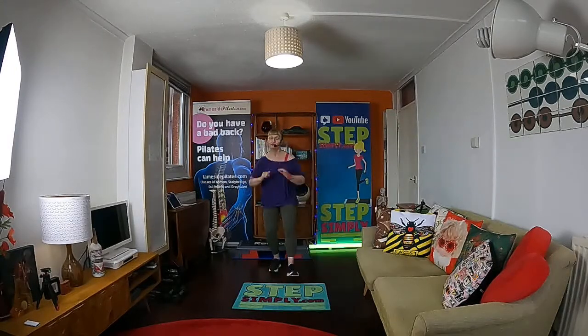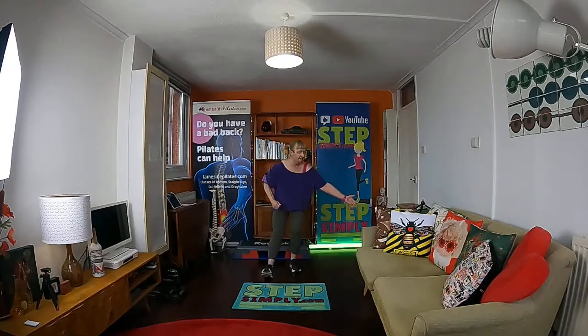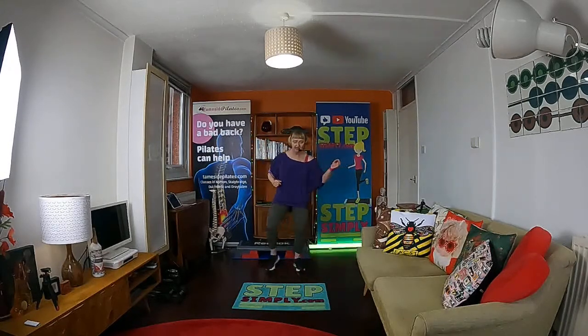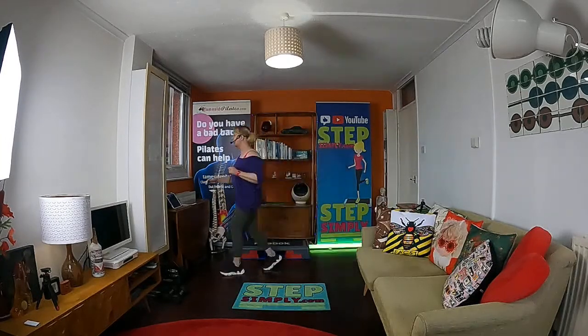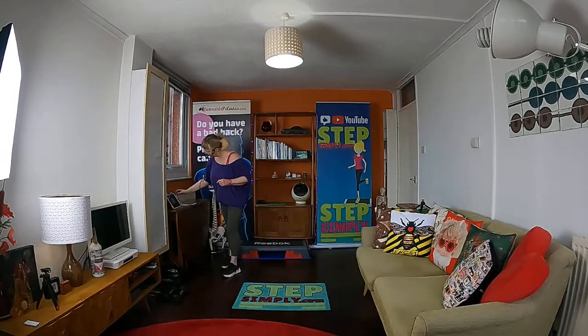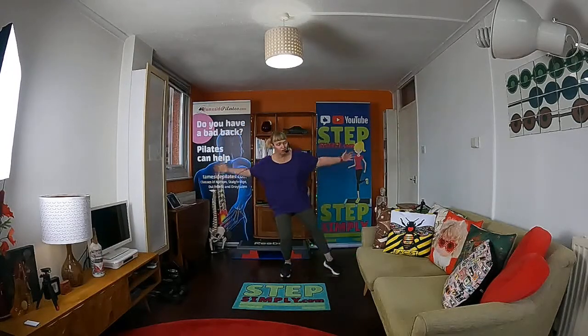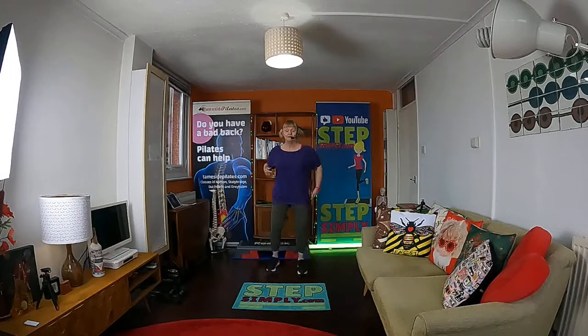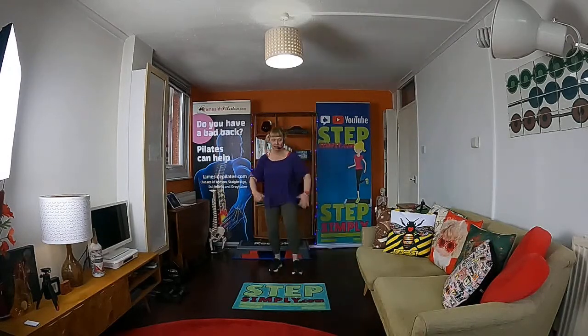Now do a tap to the side — going right, left. Keep that tap going while I wander over here. Brilliant — doing eight more taps: eight, seven, six, five, four, three. Back to your heel dig in front. Now if you want, the dig can be a flick kick. Go slow, plant down slow.